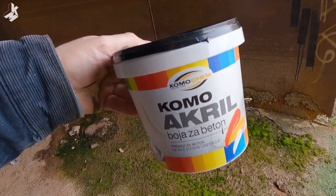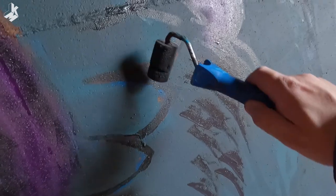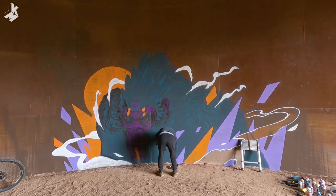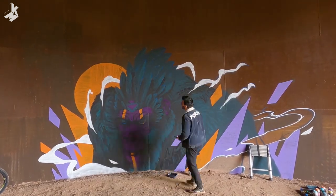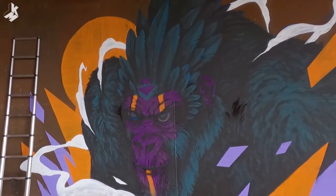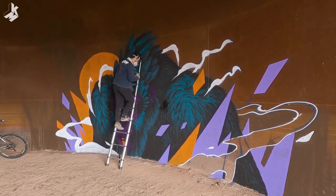I brought with me this black acrylic paint to try painting with that to have a better contrast, because the spray paint is not very good. Now I'm done with the black acrylic paint and I'm gonna start painting with the spray cans. I hope there is enough contrast between the spray paint and this black acrylic paint.